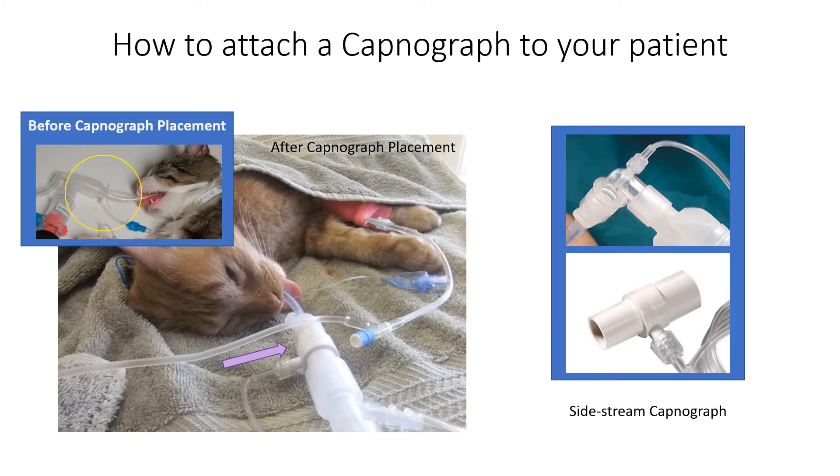We just finished reviewing a mainstream capnograph attachment. This is a sidestream capnograph. As you can see, this is a smaller, lighter attachment. There are other differences that we'll discuss in a later lesson. The sidestream only fits one direction, same as the mainstream we just saw.